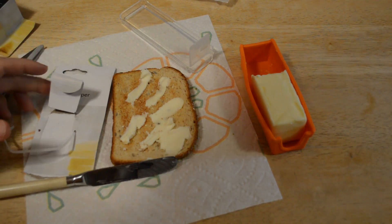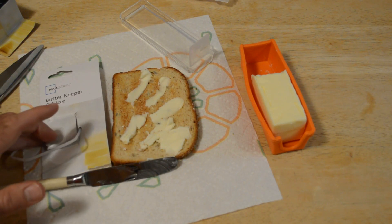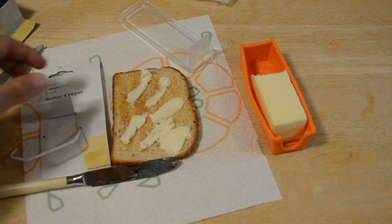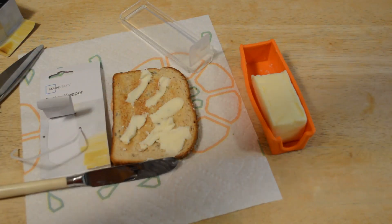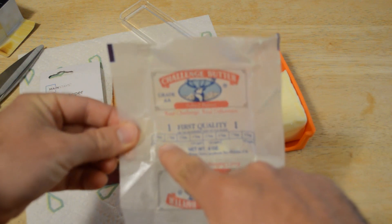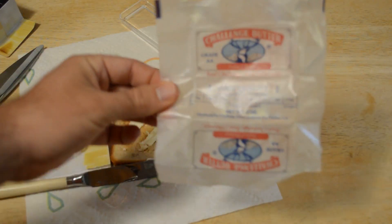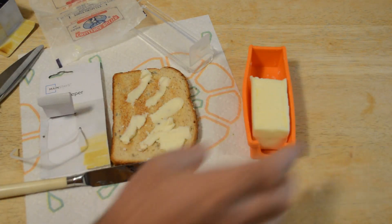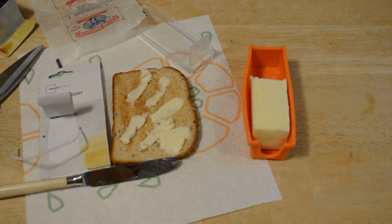Do I recommend the Mainstays Butter Keeper and Slicer? The answer is no. I had high hopes for this thing, but it doesn't fit the butter and it doesn't really cut the butter all that well. I think you're going to be happier with a knife. The butter packaging already has measuring slots on the paper — one tablespoon, two tablespoons, three tablespoons, four tablespoons — so it already measures it out for you. This is actually probably more accurate than using this container, since it's obviously not designed to hold Challenge Butter. For those reasons, I don't recommend it.